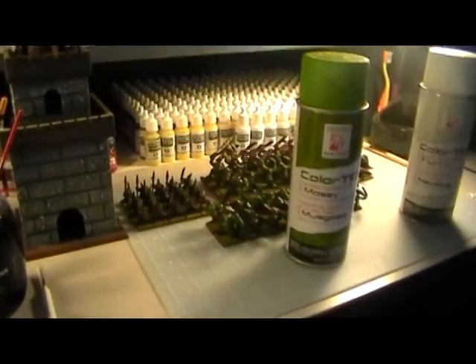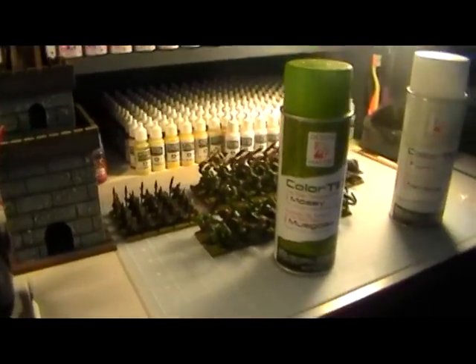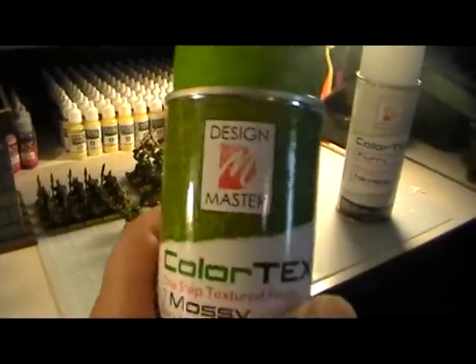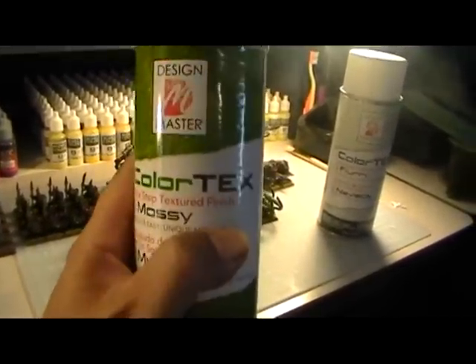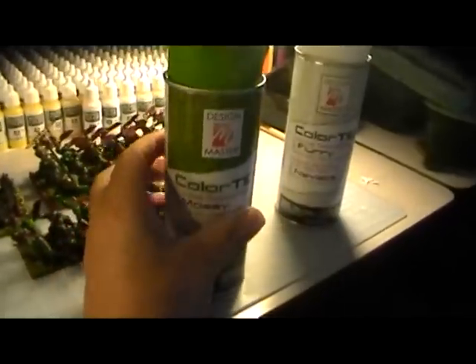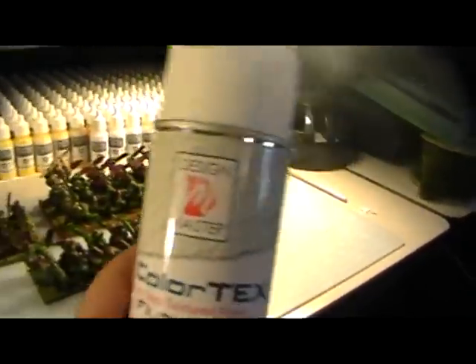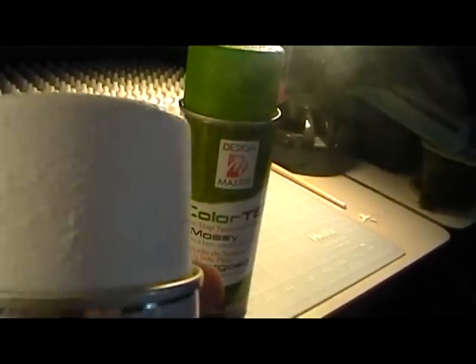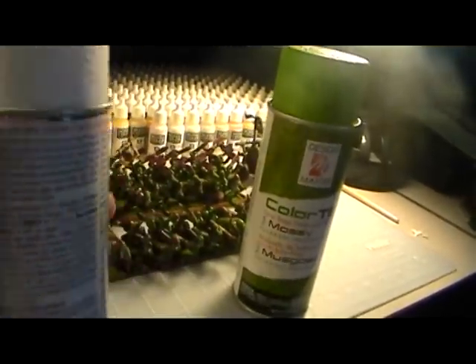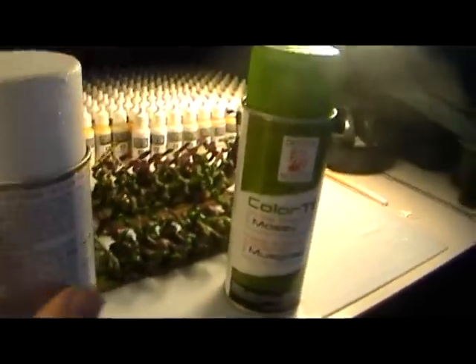Hey everybody, it's Jameson aka Shadow again. Last time I took a look at the Design Master mossy color texture paint. This time I'm going to take a look at the same brand, Design Master, only the flurry. If you look at the cap there, it makes it look like snow — just like the mossy can.